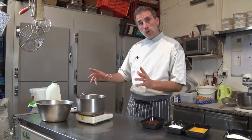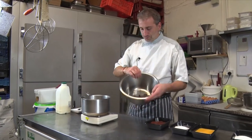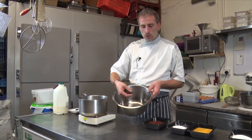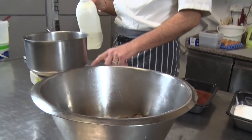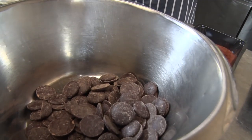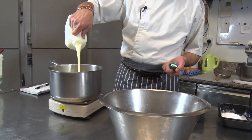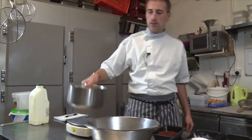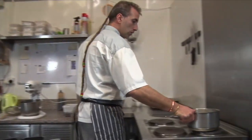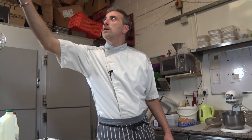So we're gonna start with a chocolate ganache — dark chocolate ganache. I've got 425 grams of dark chocolate, those are buttons but you can chop a big tablet. And we're gonna put 500 grams of whipping cream to boil, and once it's boiling we're gonna pour it onto our chocolate. Okay, so that's easy so far.